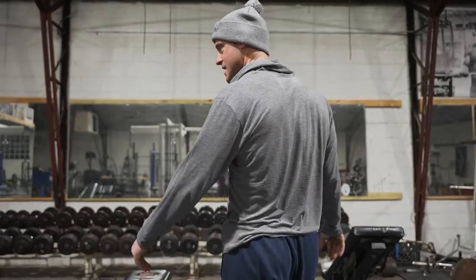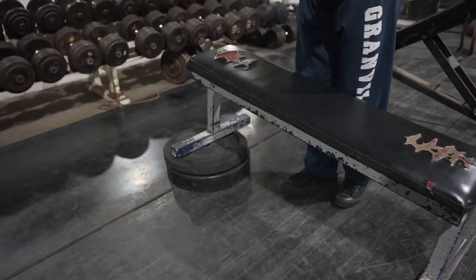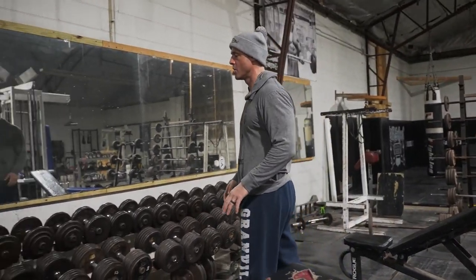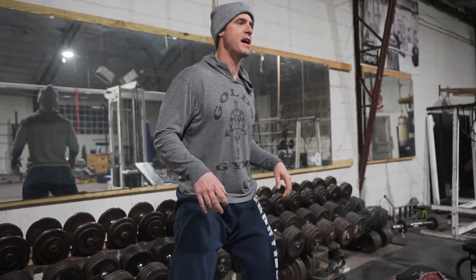But here's how you can create one — just get a couple bumper plates, boom, there you go. There's a decline bench right there. So slight decline. Now when I teach decline, it's actually similar to a big arch on your bench like powerlifters use.